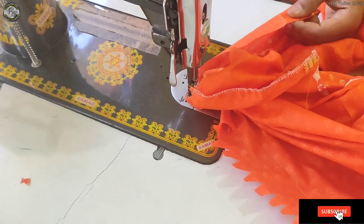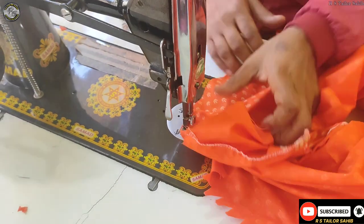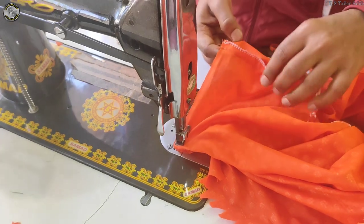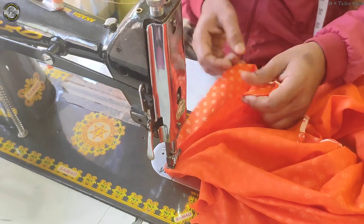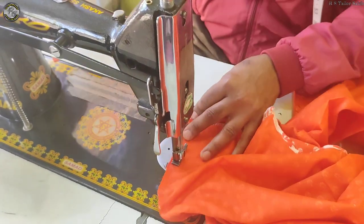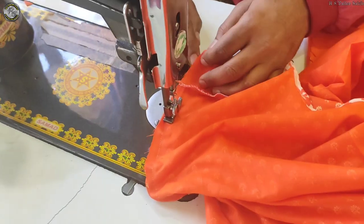This is the center of the center. This is the shoulder of the center. Your shoulder, varnish, backbone.